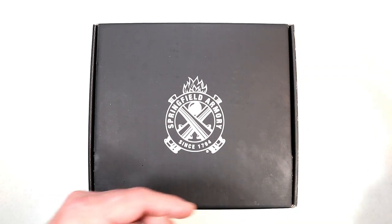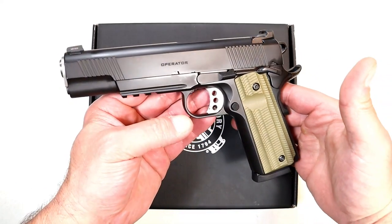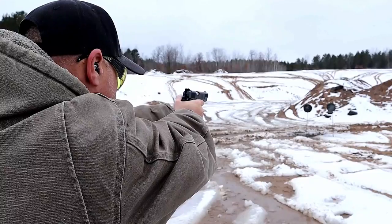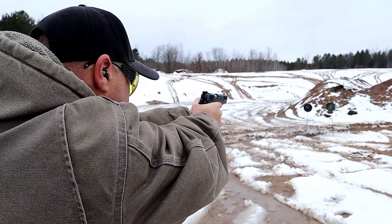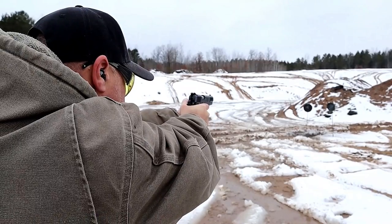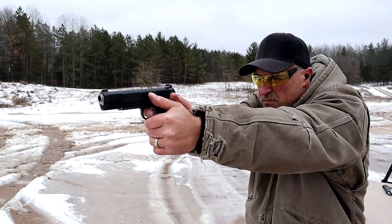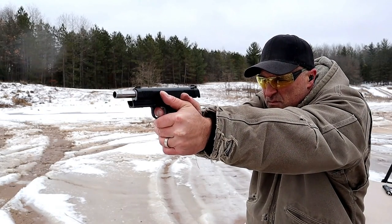About a year ago they came out with the 1911 Operator in 45 — great gun, VZ G10 grips, five-inch forged steel frame, barrel, slide — you name it. It's a great handgun with ambidextrous controls, good looking all around, and I've had a great time with it throughout the last year.